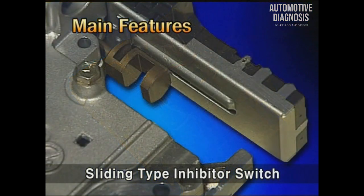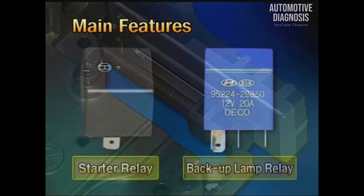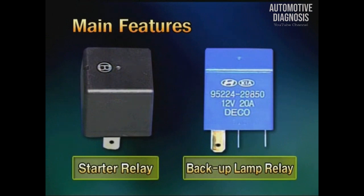Thirdly, the inhibitor switch is applied with the sliding type, not the rotary type. Therefore, TCM directly controls the starter relay and the backup lamp relay.